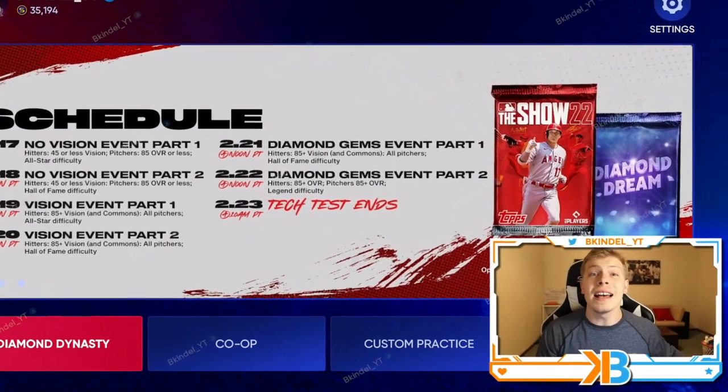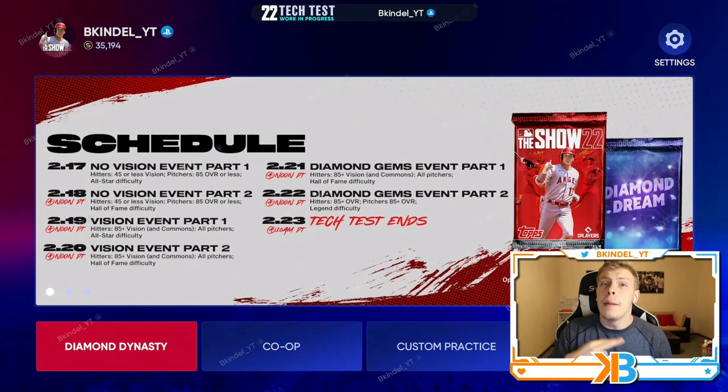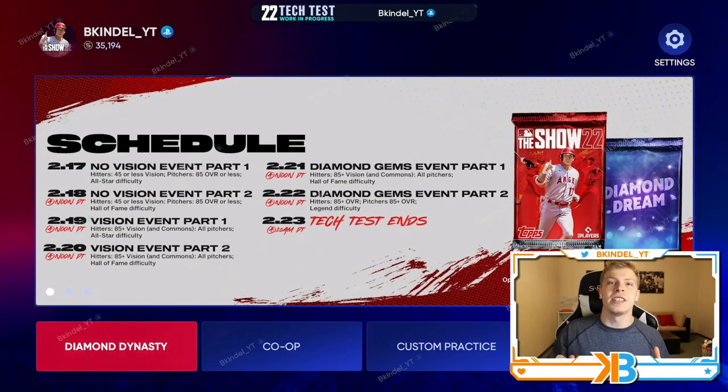Today's video I'm gonna go over the best settings you should be using in MLB The Show 22. Whether it's hitting, pitching, or fielding, hopefully you can learn some from this video.